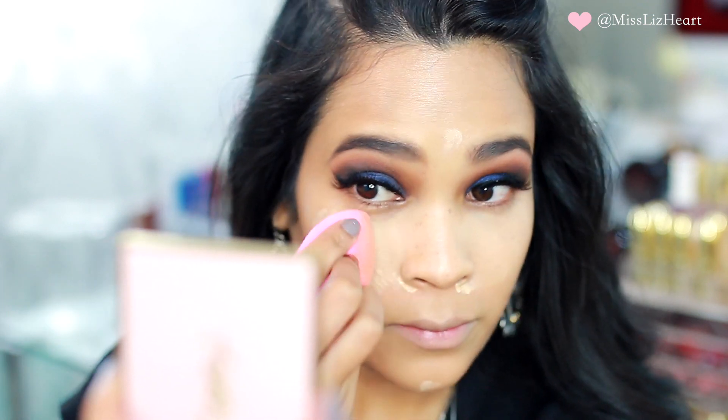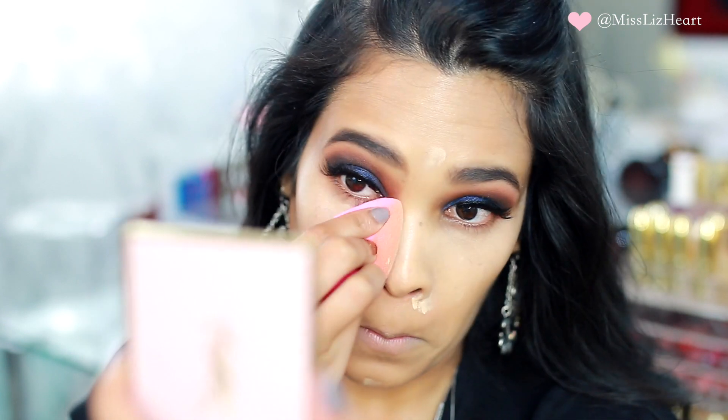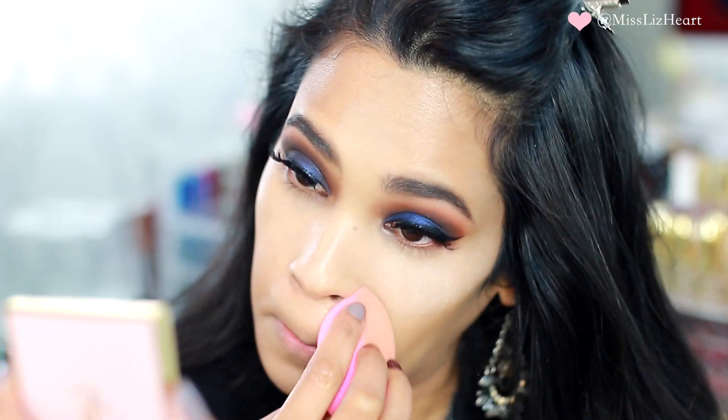I have been loving using my damp beauty blender to set all of my powders. I feel like it gives me a more flawless finish and it really gets that powder deep into the skin so it doesn't look like it's just sitting on top.